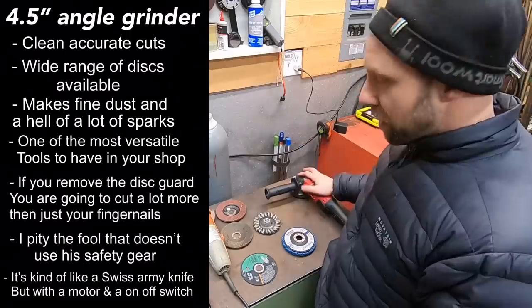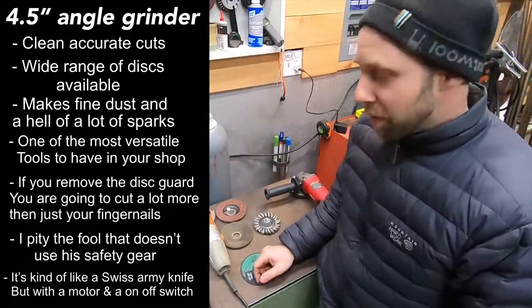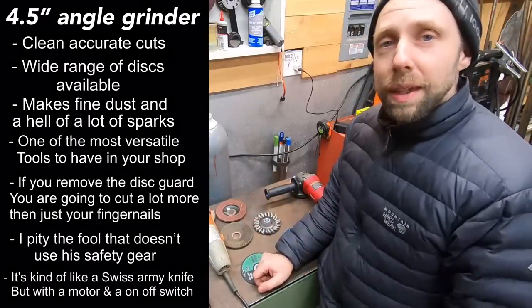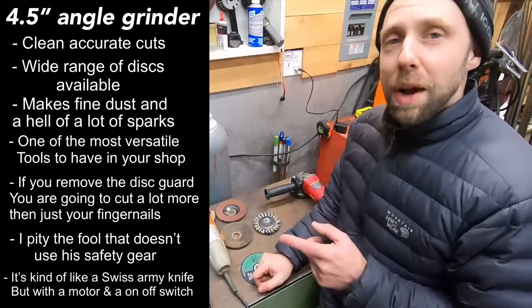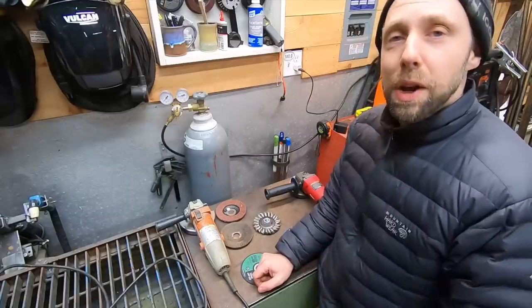The angle grinder was 20 bucks, this newer one is about $35, and you can get them in a range. You can pick them up at Home Depot or most stores — these were purchased at Harbor Freight. The reason I recommend this as the first tool is simple: if you can't cut and grind metal, you're probably not going to be building much with metal. So pick up an angle grinder as your first tool.